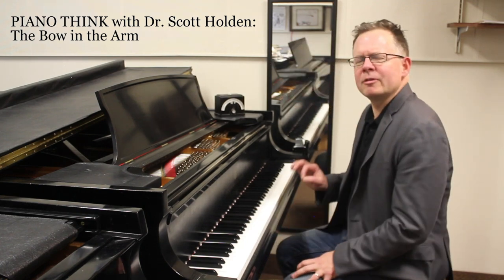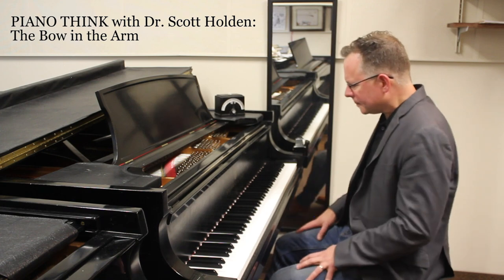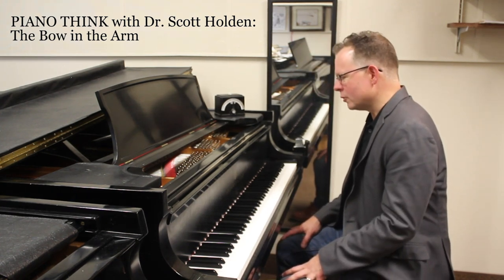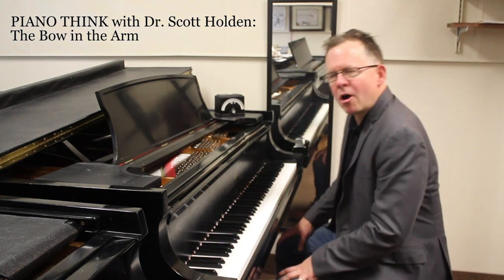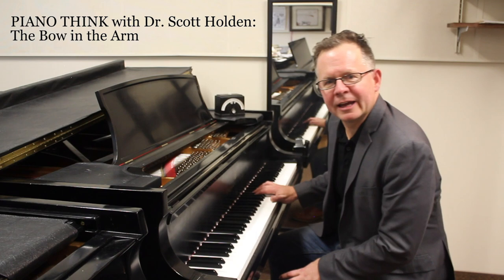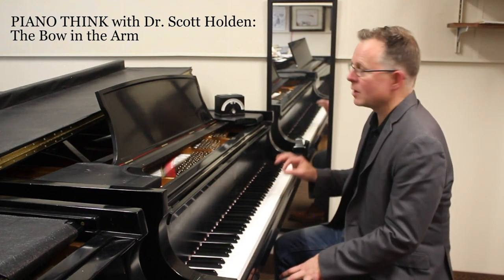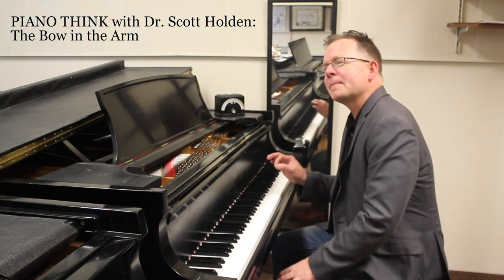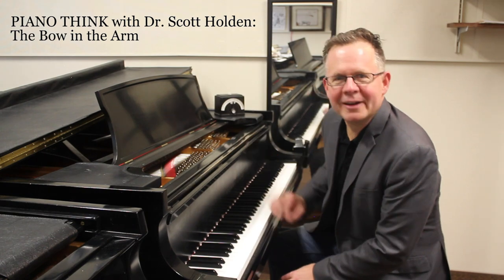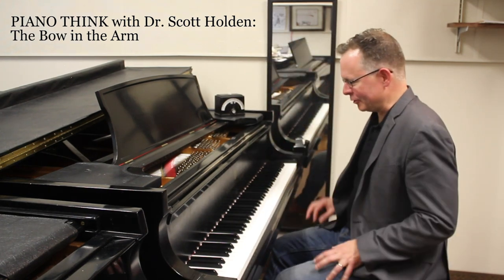This relates to some of the other videos I've done already, and ties some of these things together. Did you know that your elbows are a little bit like the bow on a string instrument? And I just want to point out that Spanish for elbow is 'el-bo.' I'm completely joking, but it illustrates this well.